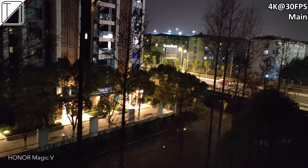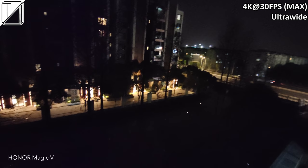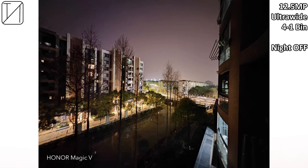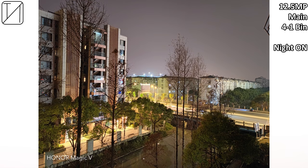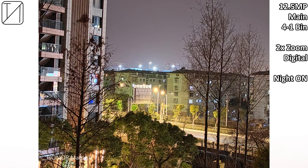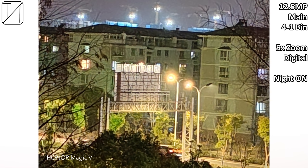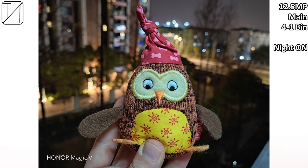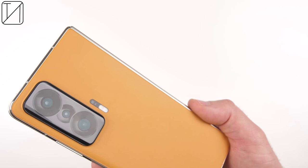4K 30fps ultra wide at night doesn't look the best but does look better than other phones I've tested. Turning night mode on with the ultra wide causes a slight zoom-in, which is a bit weird — maybe just my hands. Night mode looks okay but doesn't deliver the mega night mode Qualcomm promised with their new chipsets. Honor has told me this will improve with future software updates, and do bear in mind this is pre-release software since I was sent the device before launch. Overall the cameras do an incredible job, especially for a foldable.